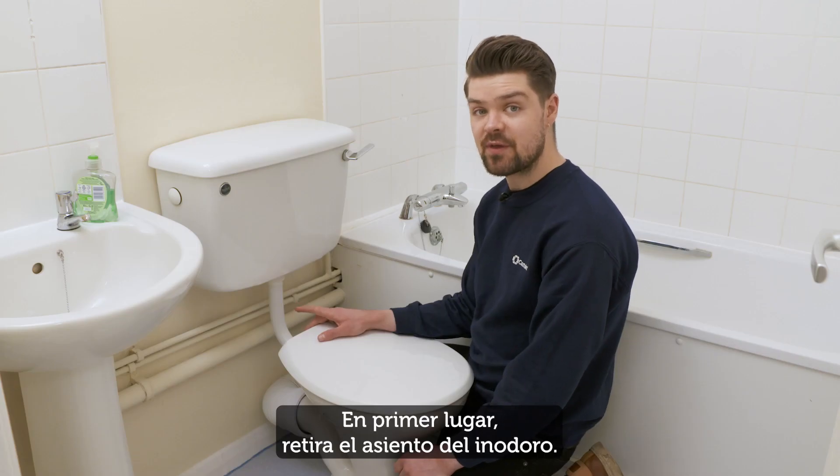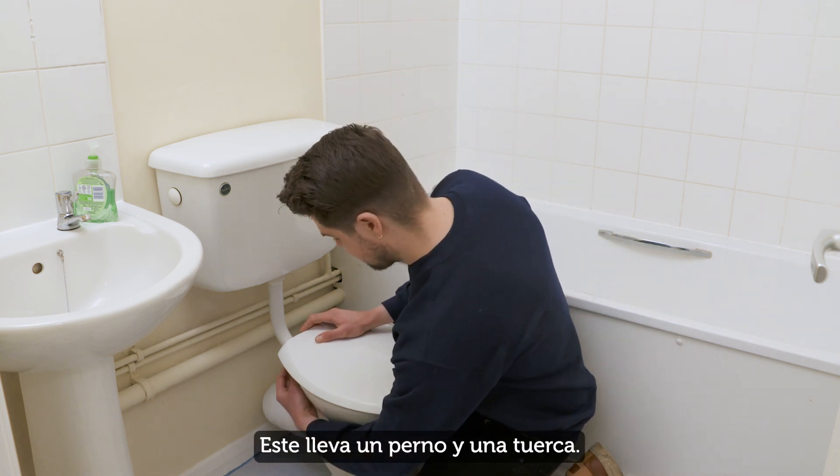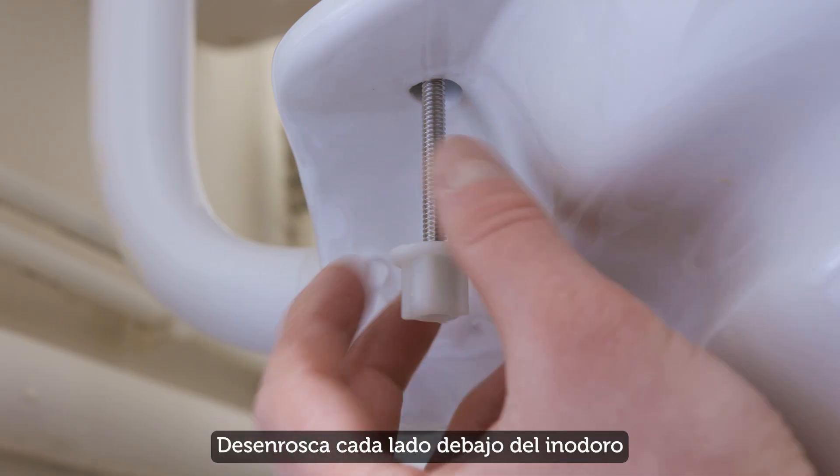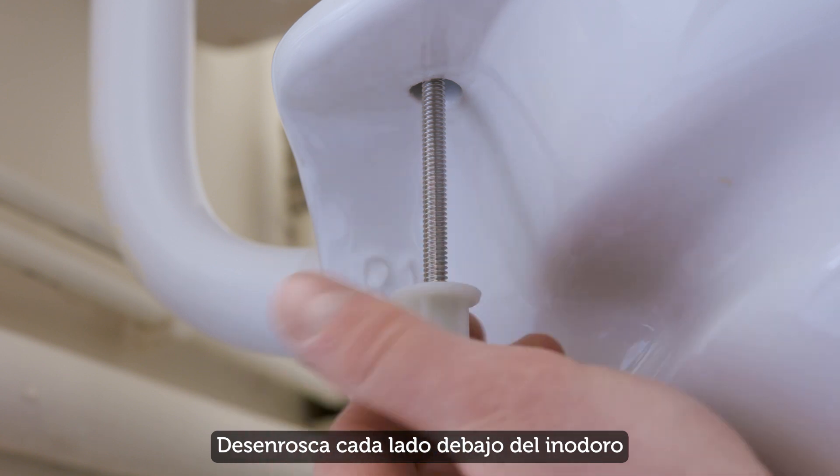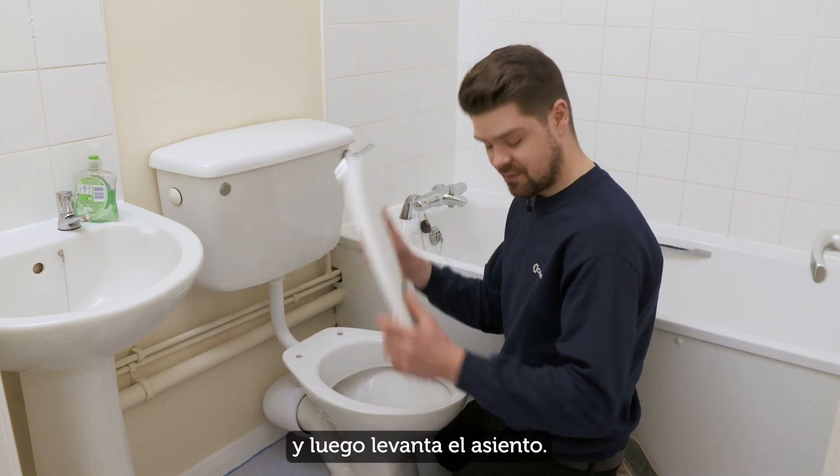First of all, remove the old toilet seat. This one is fitted with a bolt and nut, so unscrew each side from underneath the toilet pan and then lift the seat off.